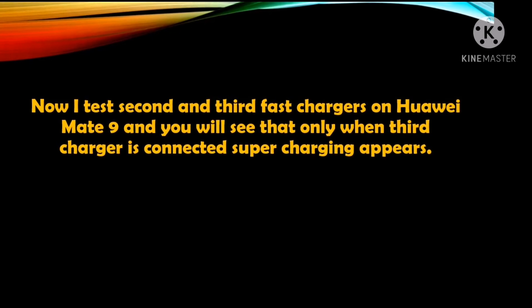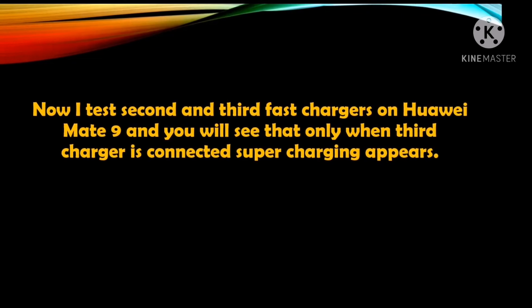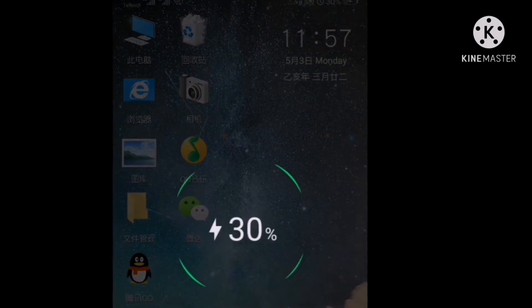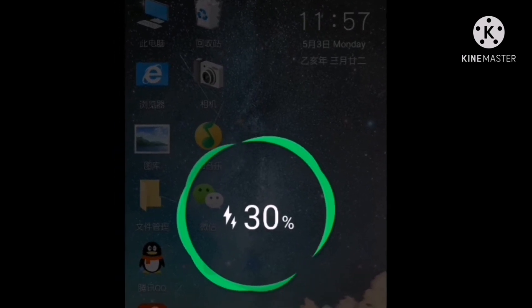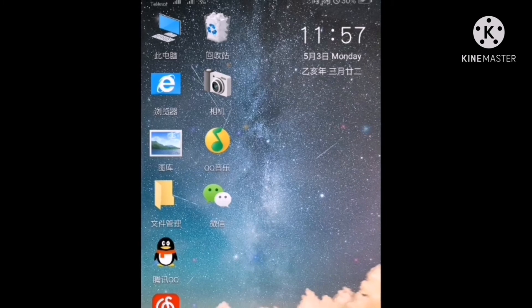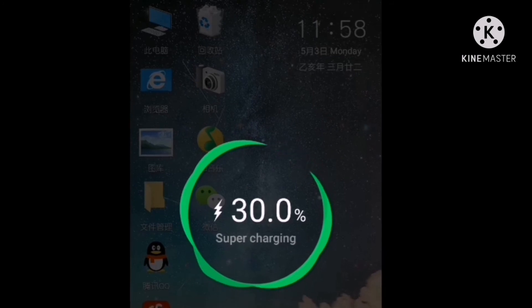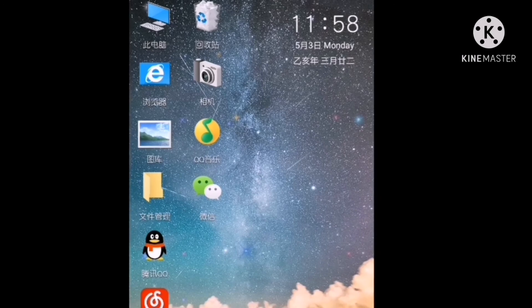Now I test the second and third charger on Huawei Mate 9. You will see that only when the third charger is connected does the supercharging feature appear. The second charger is a fast charger and does charge the mobile fast, but I recommend not using it because your mobile will become very hot. When the third charger is connected, the mobile shows supercharging, so this charger is recommended for Huawei Mate 9.